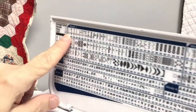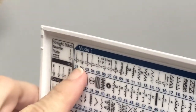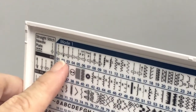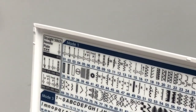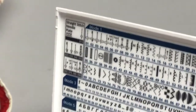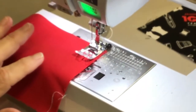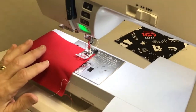Stitch one is just a regular straight stitch, 4.5 right down the middle of the throat plate. Stitch two is one where it will stitch four stitches forward and four stitches backward — I'm going to stitch that one out so you can see what it looks like. I need to go to stitch 02, and the machine tells me I'm using the A foot.